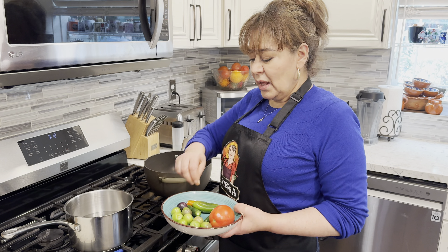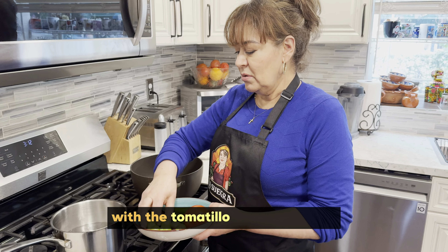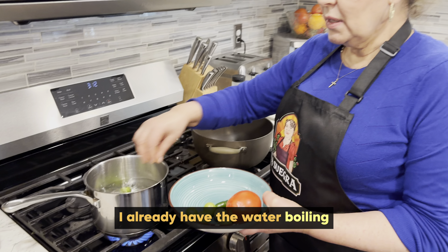What's the first step, ma? Ahora, lo primero que vamos a hacer es poner a cocer los chiles con el tomatillo y el tomate. Ya tengo aquí el agua hirviendo.